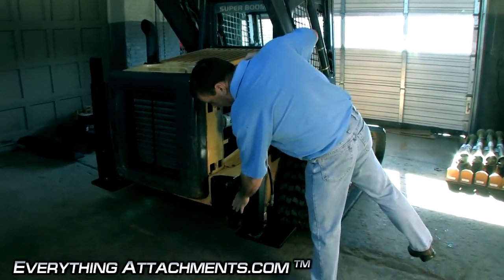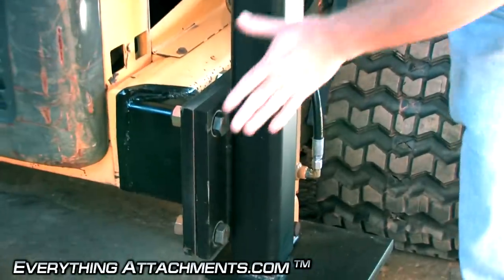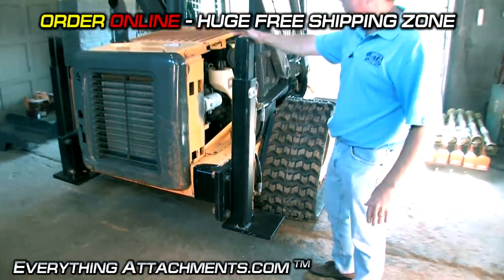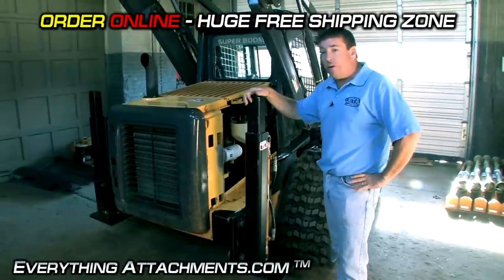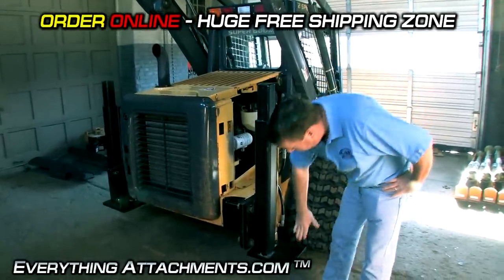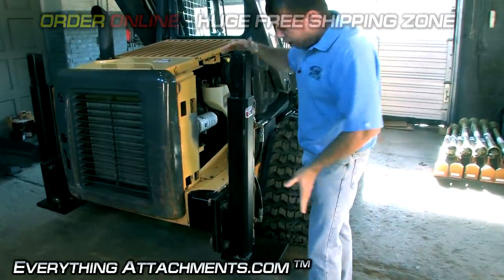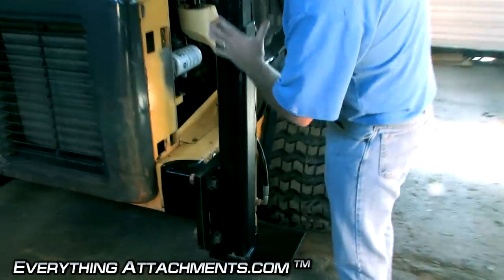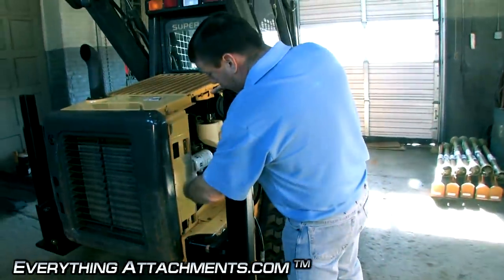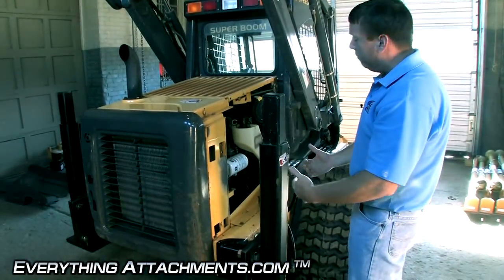There's one inch thick steel here that it's not needed just for the strength, but it's there for some counterbalance so when you're lifting your heavy tree balls the back of the machine isn't coming up. It's especially important to have the extra weight if you have a tired machine instead of a track machine. They've got one inch steel on the bottom here on your mounting plates where you can unbolt your stabilizers. A lot of them just weld on and you can't remove the actual stabilizer, so they have to be a little bit away from the machine so the boom can come down between here.